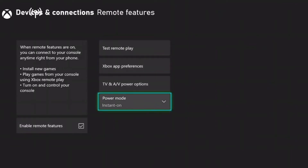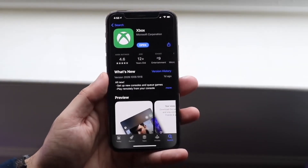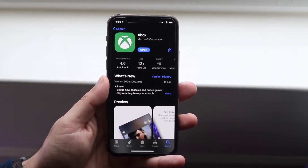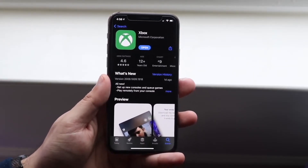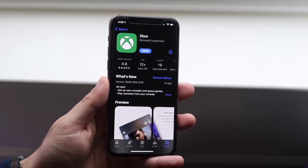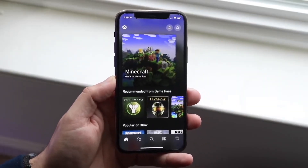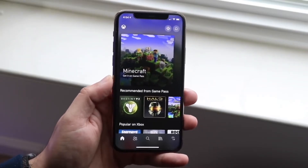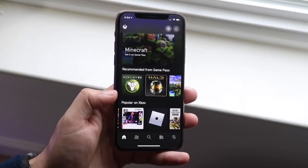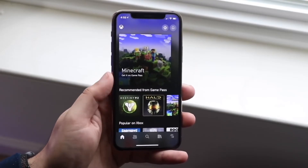Once you've done that, make your way over to your iPhone, Android, or whatever device you have and download the Xbox Remote Play application. I'll leave links to both apps in the description so you can download them from there. Once the application is downloaded, sign in with the same exact credentials you use on your Xbox — the same email, the same password, the same everything. Before going further, go ahead and connect your AirPods to your iPhone, Android, or the phone or tablet that has that application.